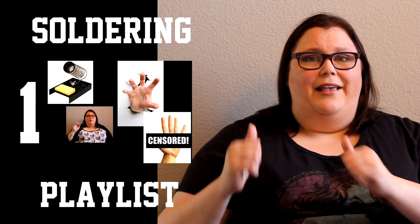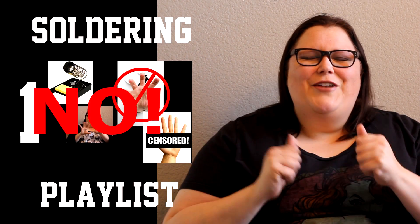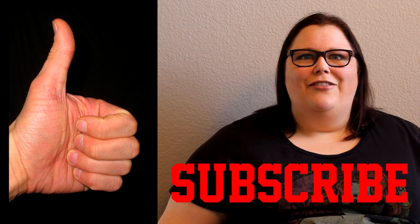This was a super quick video, as promised. The next one we're going to talk about solder, and then we're going to be on to the main event where we're actually going to be soldering. If this video has been helpful, give it a thumbs up. If you haven't yet, subscribe. If you have a question, leave it in the comments below, and I'll see you in the next video.